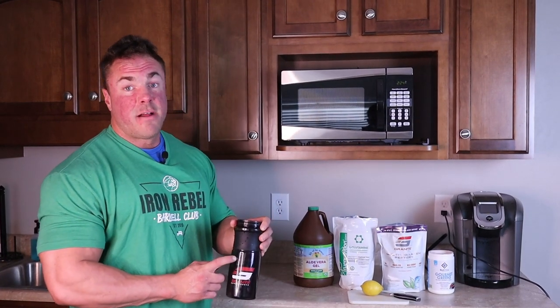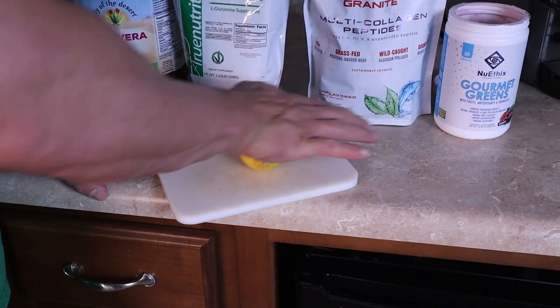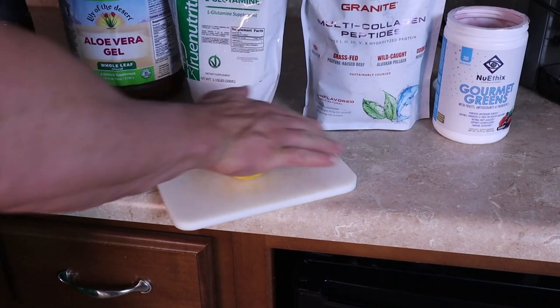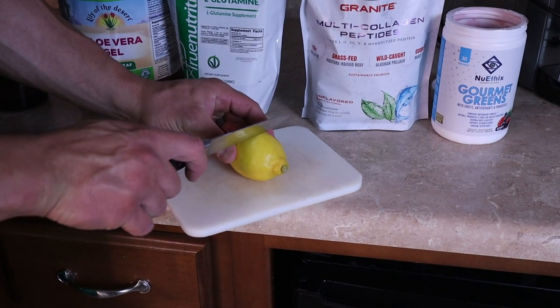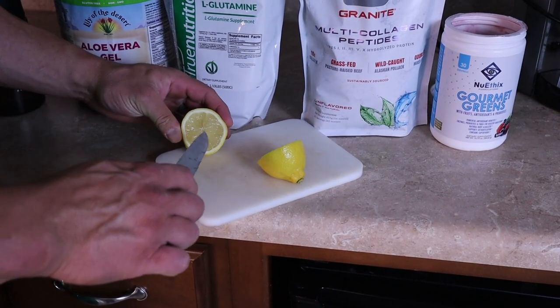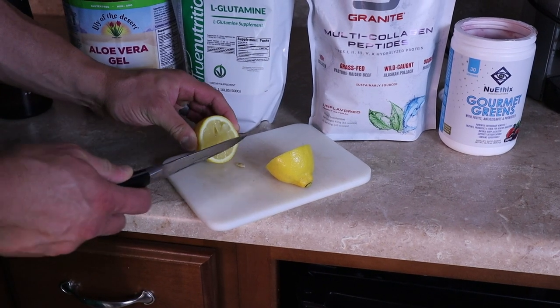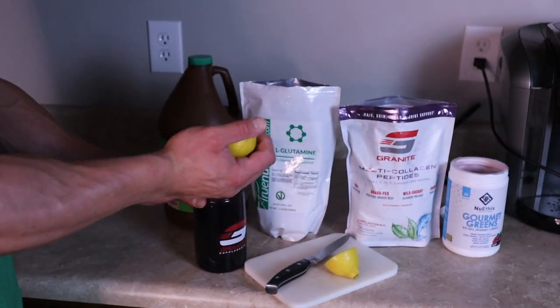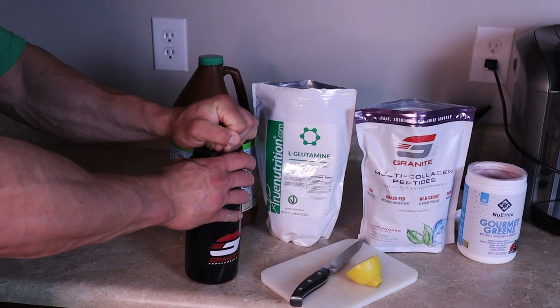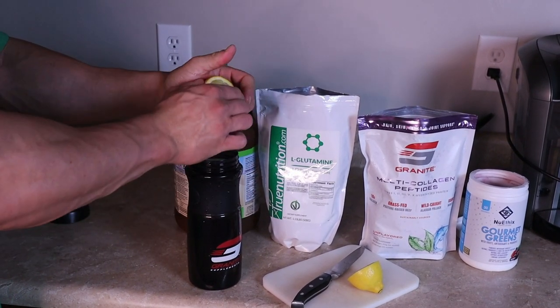So in this granite shaker cup here, I have 10 ounces of cold water. First thing I'm going to do is add half of a fresh lemon. We're going to roll out this lemon to help release all the juice, cut it right in half, make sure there's no seeds, and then right into the water. I'm just going to rotate and squeeze.